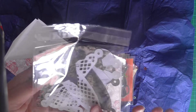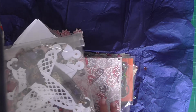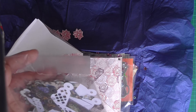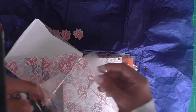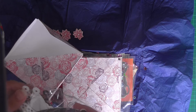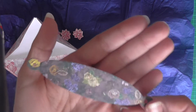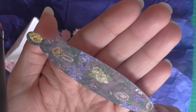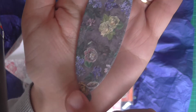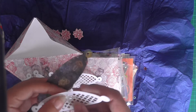Sylvia had sent me a die cut friend mail and we both swapped, but this was a little extra she wanted to send me. These are just absolutely beautiful. Look at that paper - that is gorgeous. It's a nice wee banner that you could put some brads through.